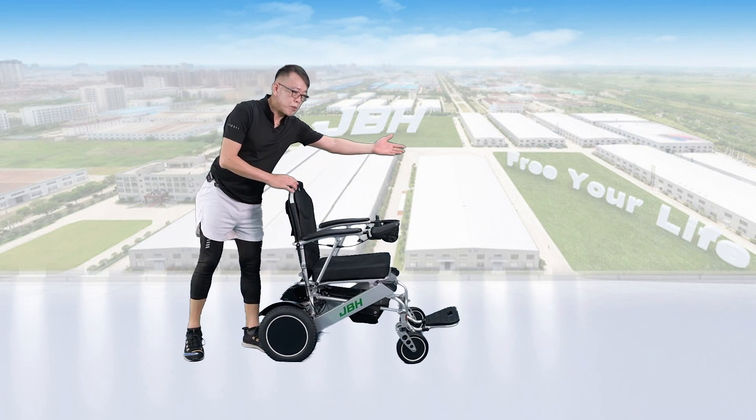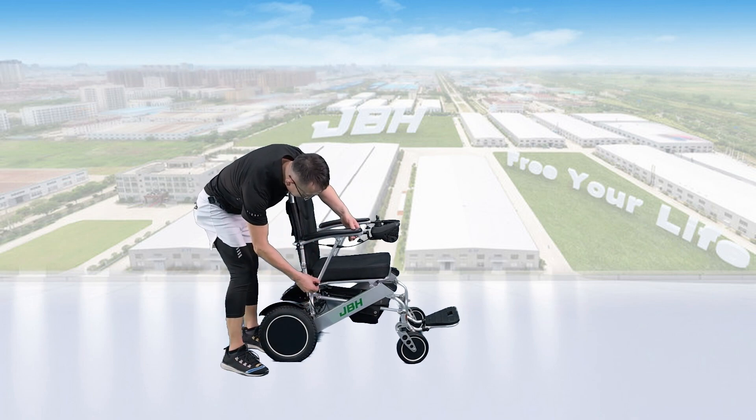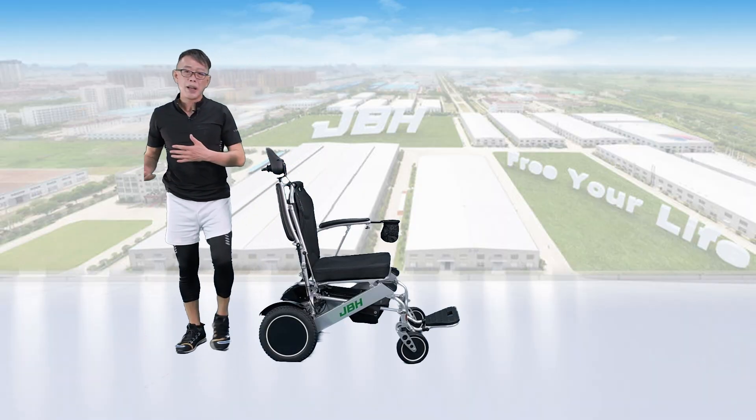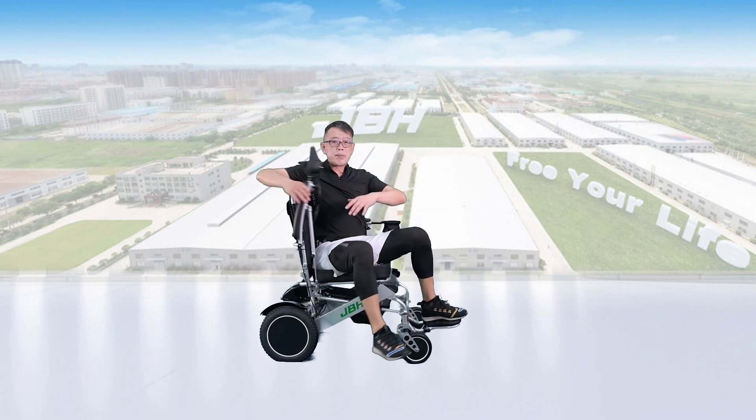You can access the wheelchair from the front or from both sides. If you want to go through the sides, just lift the knob and then flip out the armrests, which allows you to access the wheelchair. It's really simple and easy. Put the armrest back when done.